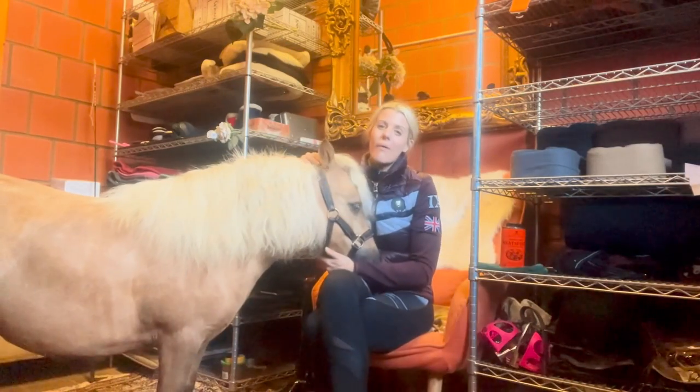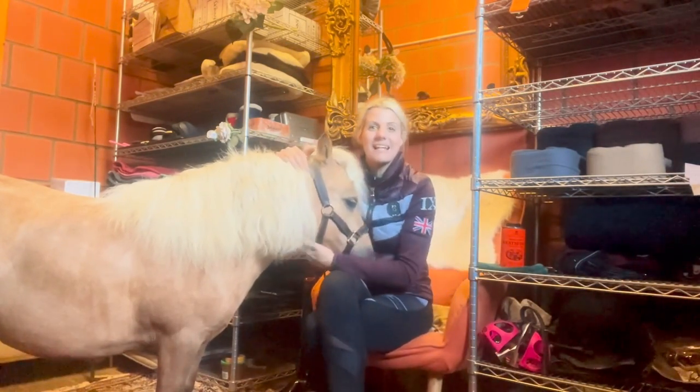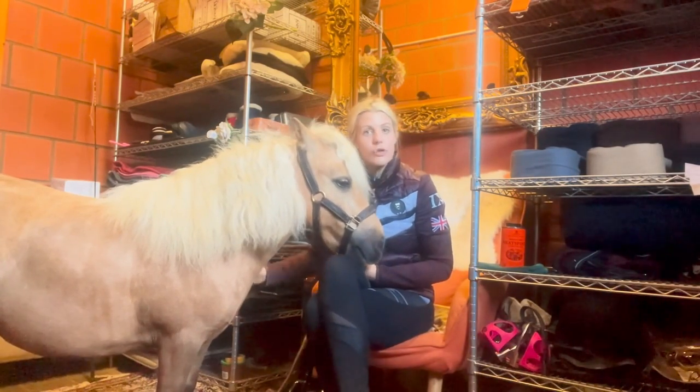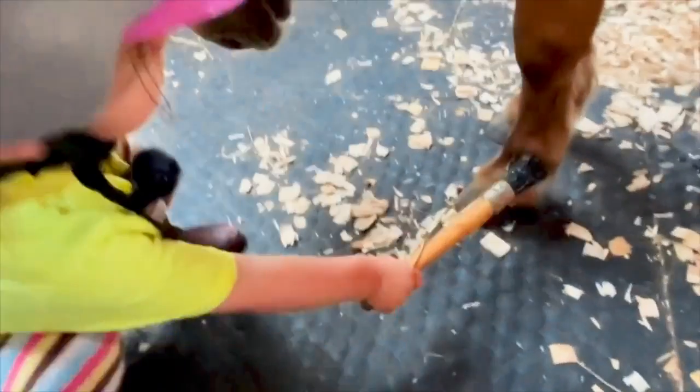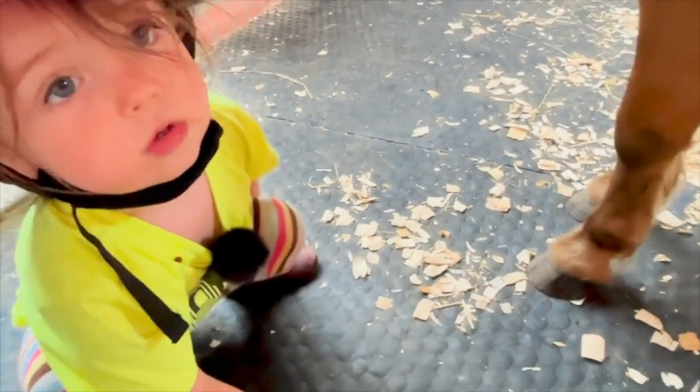Hi riding superstars and welcome to this week's PonyTales. George and I are here to present to you this week all about grooming - and not just grooming, but also about how to train your pony to allow little kids to groom, because it's so important.